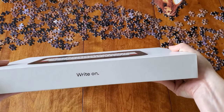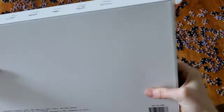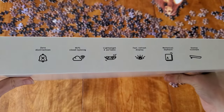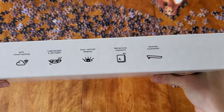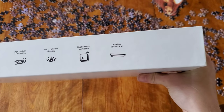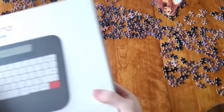So the packaging — very slim. We have the FreeWrite logo, their motto, right on. Zero distraction, Wi-Fi cloud syncing, lightweight and portable, fast refresh display, mechanical keyboard, and the desktop kickstand. I'm really looking forward to trying that.